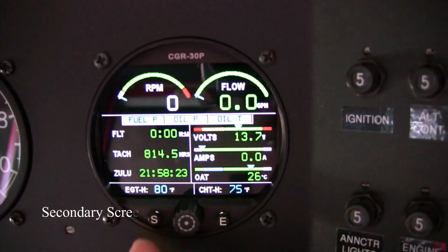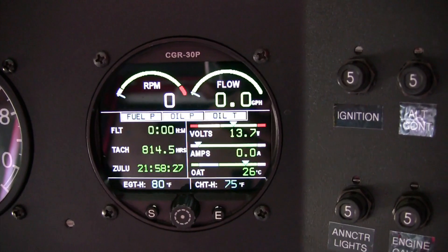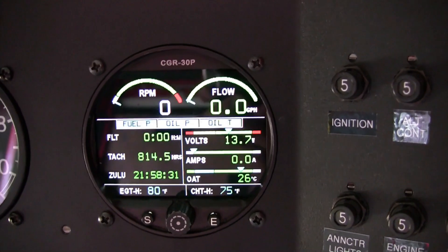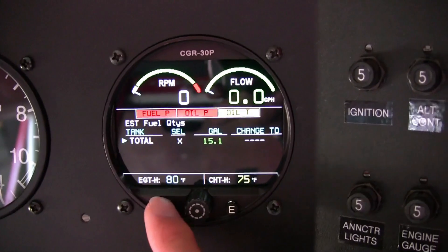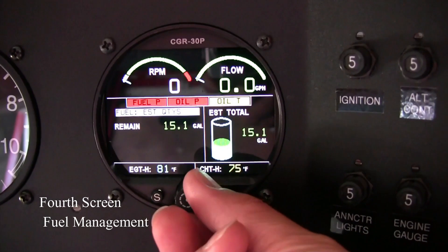On the second screen, I placed non-essential gauges such as flight timer, outside air temperature, voltmeter, etc. The next page is to set up the fuel quantity of the aircraft, and the last fourth page is for fuel management.